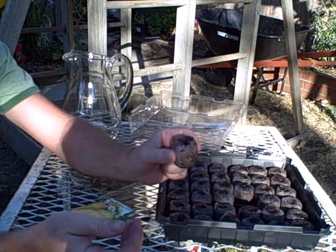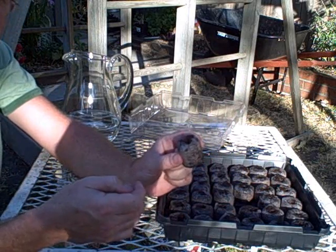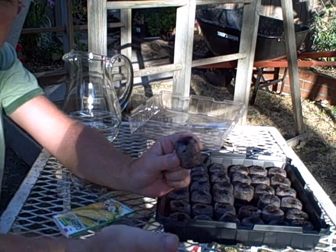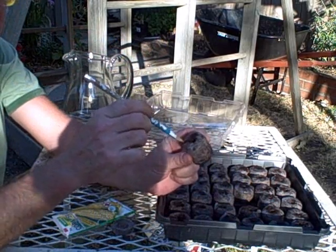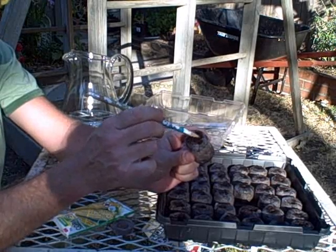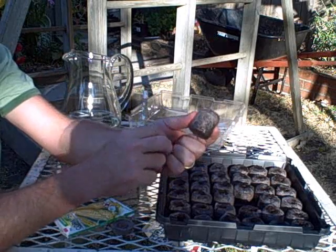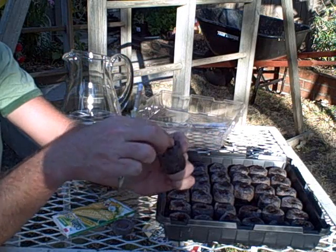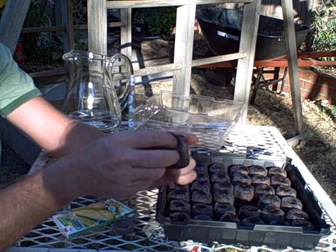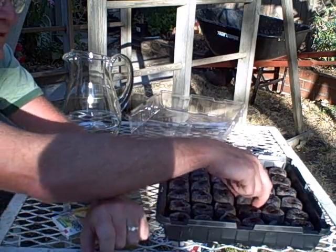For each of these plugs, I need a special tool — a pencil works great. Just break open the top a bit, smush them around, make a little hole, put your seed in, press it in, and smush it down.